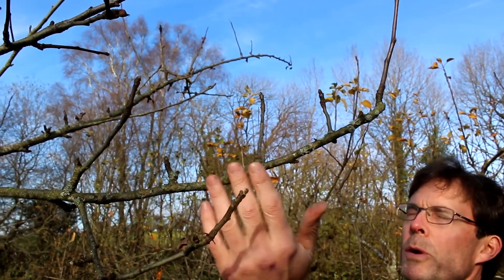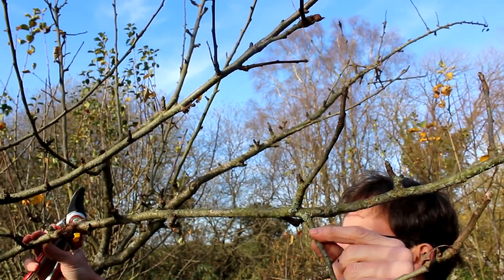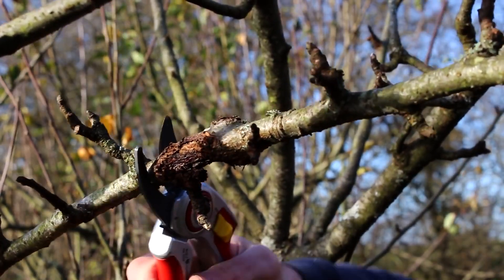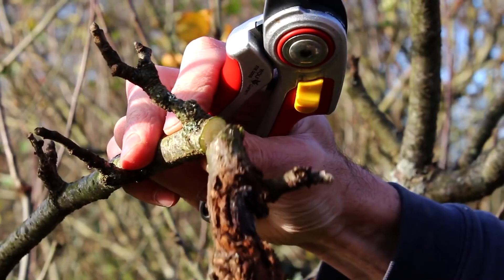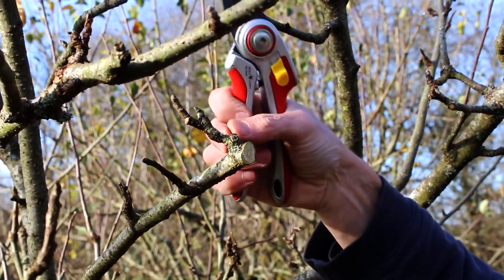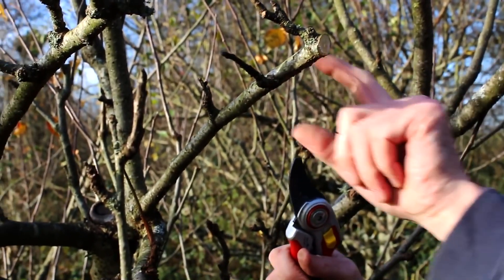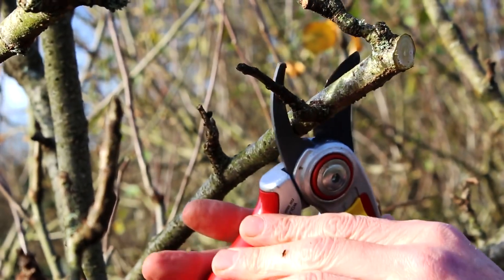If you've got any brown in the cut, you need to cut further in. You always have to track back on a branch that has canker because there's a chance it's appeared somewhere else. Following this back along here, there's a very nasty looking lesion on the tree, so we need to remove that. I'm going to cut this closer than I normally would just to see if the wood is clean behind it. There's actually a dormant bud a bit further behind and I'm going to do a slanting cut to there.